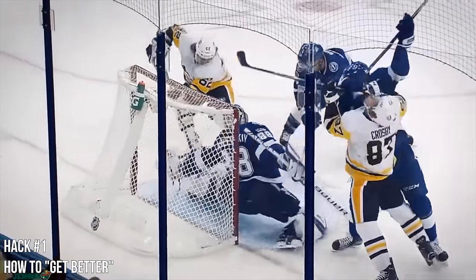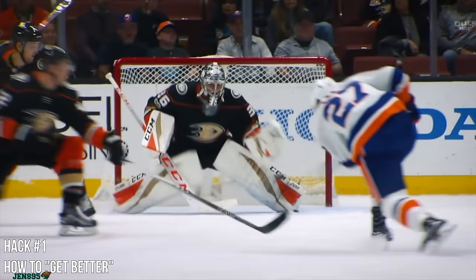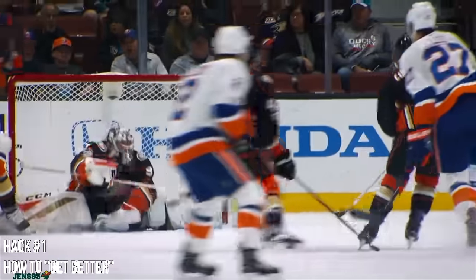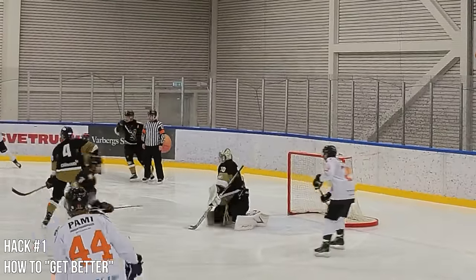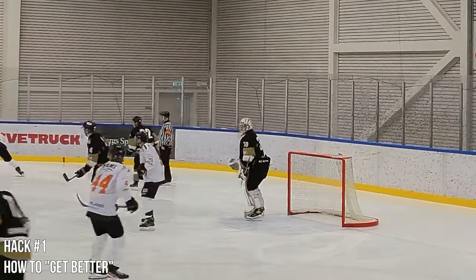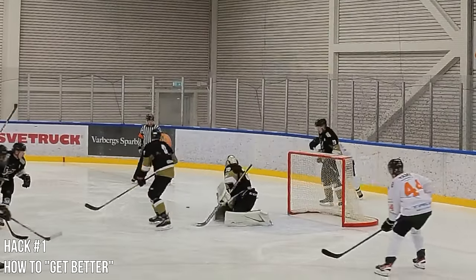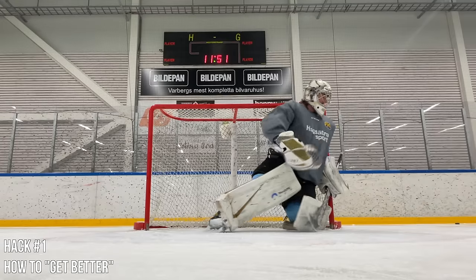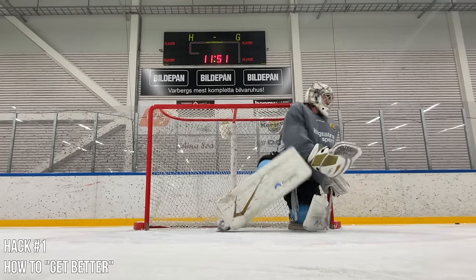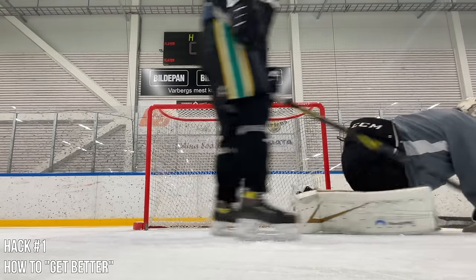Think about this: everybody wants to talk about making the big saves — the big glove save, the big stick save. But that's a split-second clip that was the result of multiple moves that led to the goalie being in that position to make the save. Ideal goaltending is when you're in position — great shuffles, great t-pushes, amazing butterfly slides, amongst many more tools in the toolbox. This is something I'm working on every single day, even now at 25 years old. This is my foundation.